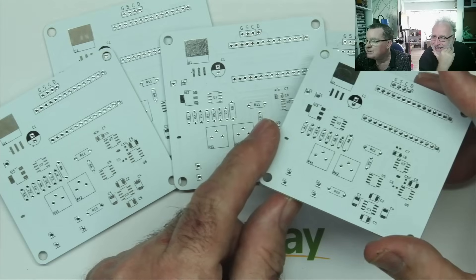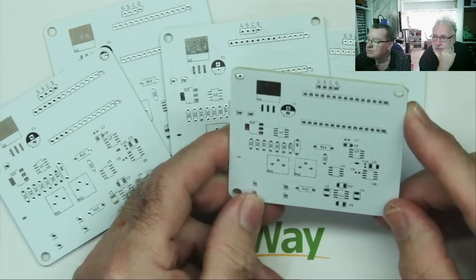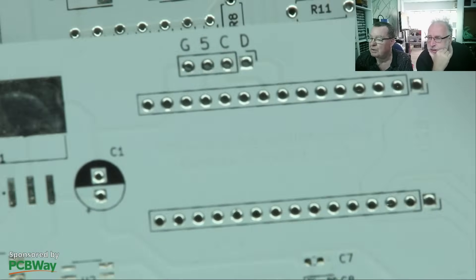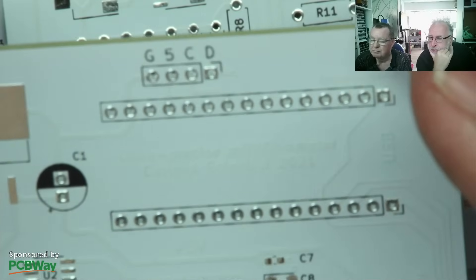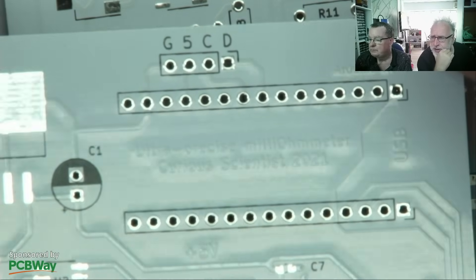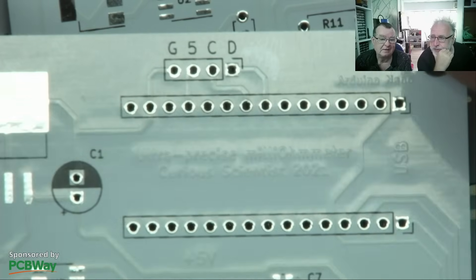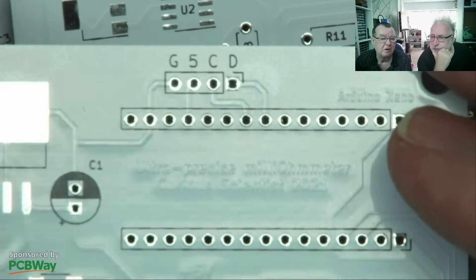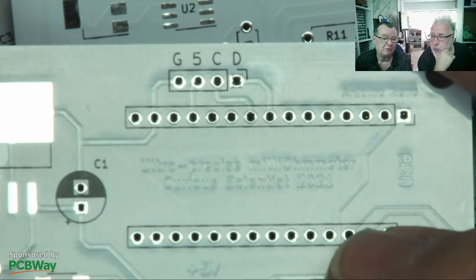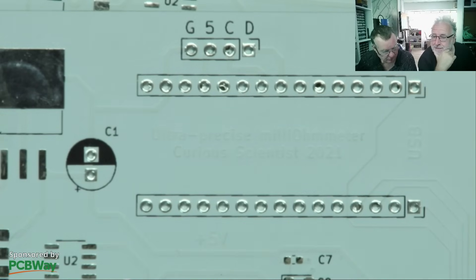What we have are these PCBs - double-sided tracks but single-sided components. If we tilt this into the light you'll see there's writing, but this is not in the silk screen - this writing is actually on the copper layer. I ordered these as a shared project on PCBWay.com with default settings. This is an Arduino-based project: an ultra precise milliohmmeter, Curious Scientists 2021, and that's what we're going to build as one of our next upcoming projects.